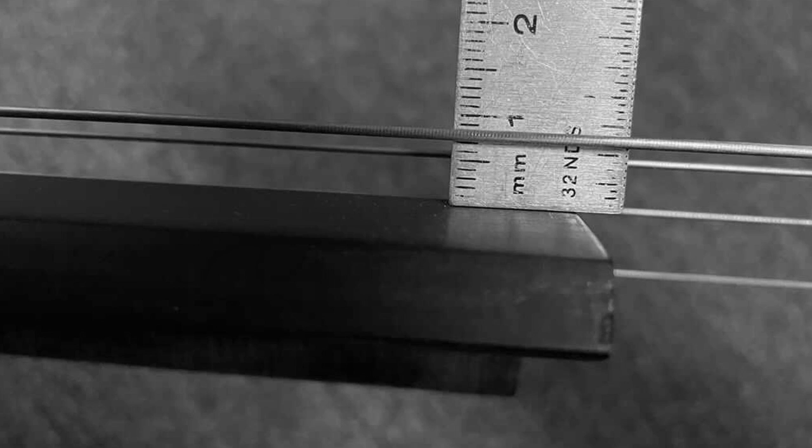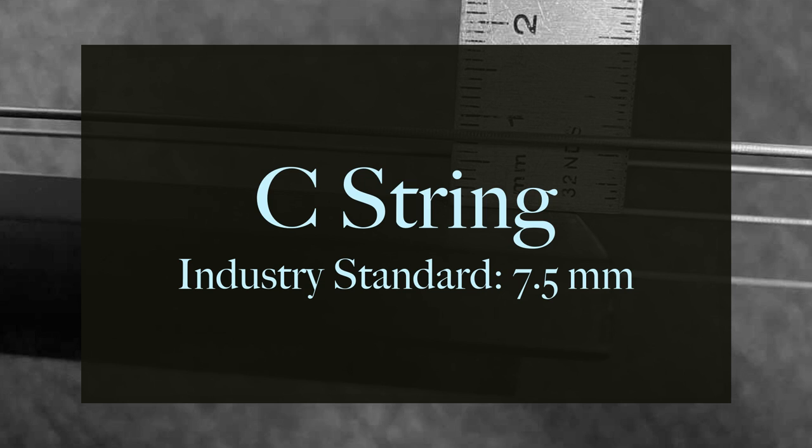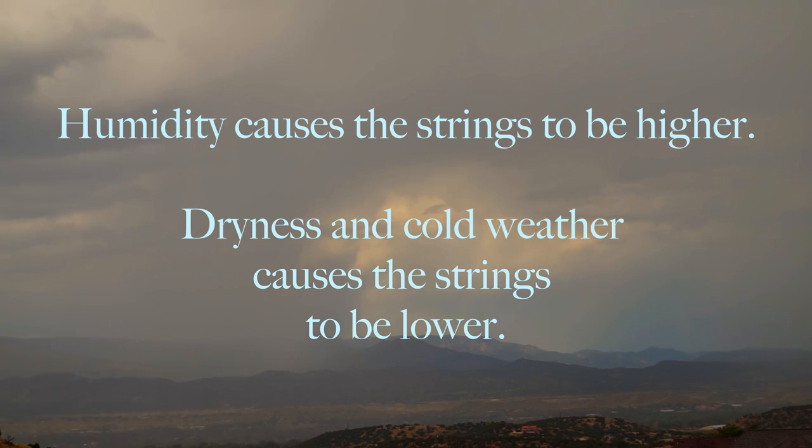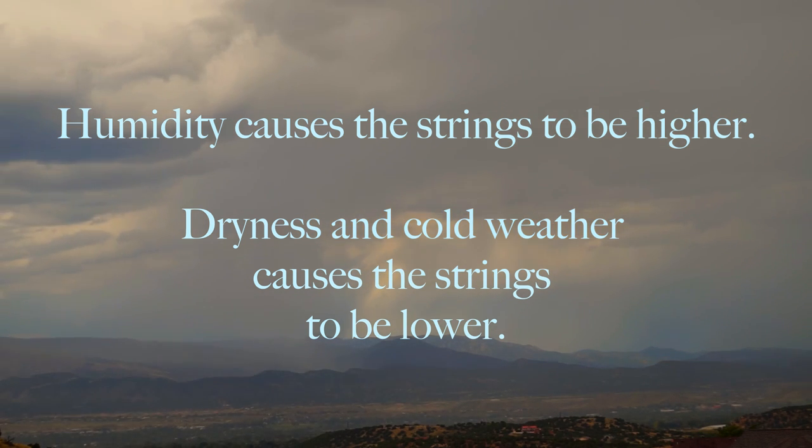Now let's go over to your C string. The average height for the C string is 7.5 millimeters; 6 will be way too low and you would run into that buzzing issue. Setting the string between 7 and 8 millimeters is industry standard. Keep in mind that the action fluctuates slightly according to the weather — humidity will cause the strings to be higher, and dryness or cold weather causes the strings to be lower.